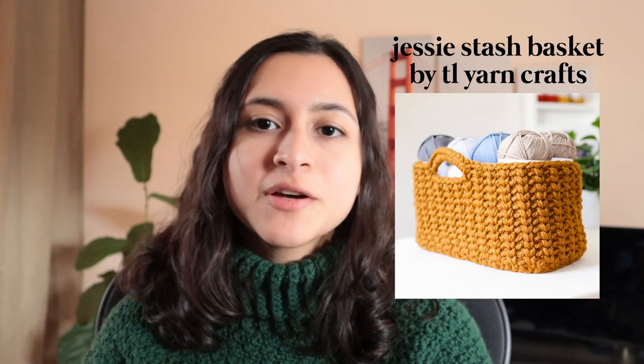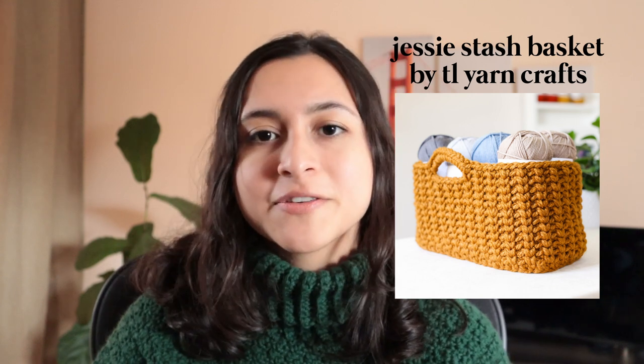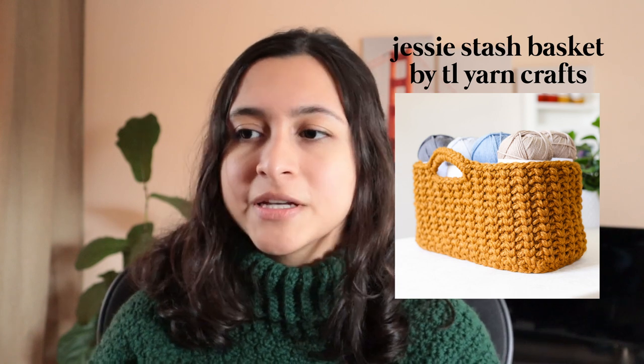Last on my list is another TL Yarn Crafts pattern — it's the Jessie Stash Basket. I thought this was really funny because one of the things I always struggle with, and I know a lot of other creators do too whether you're sewing, crocheting, or knitting, is storage space and finding a place to put all your materials. So this is actually a basket that you can make out of yarn — scrap yarn or yarn you buy — and it can store more yarn. Always a win, right?